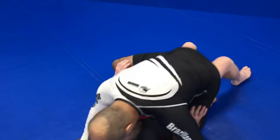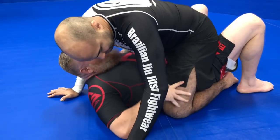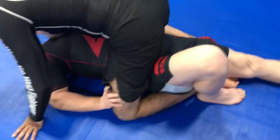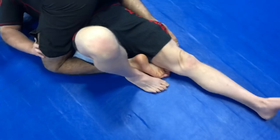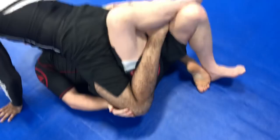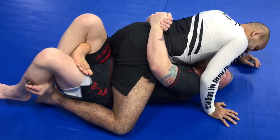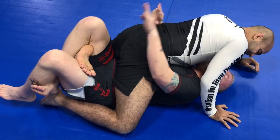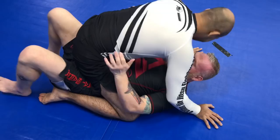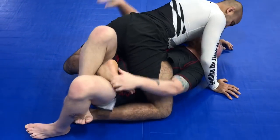Whenever he's in mount, and the opponent looks to grapevine or whatever with the legs, what he wants to do is put the arm on the knee, get his hand there, and scoop the leg. As he scoops one leg, the bottom leg goes flat. He blocks the hip on that side, scoops, crosses his leg over, grabs the foot, and pulls it down. Then he figures four at the waist, pulls him in, and takes his legs back and forth.